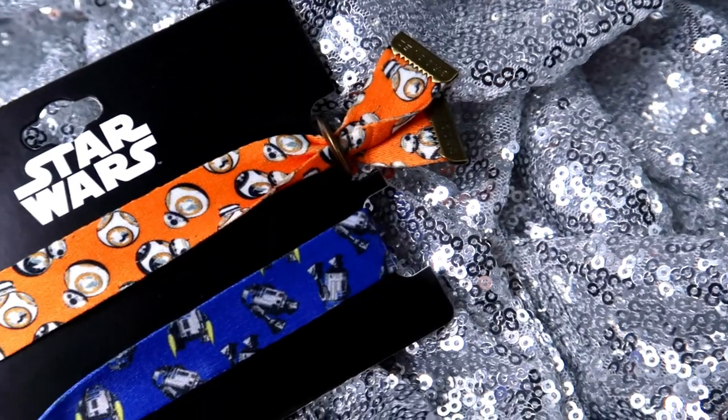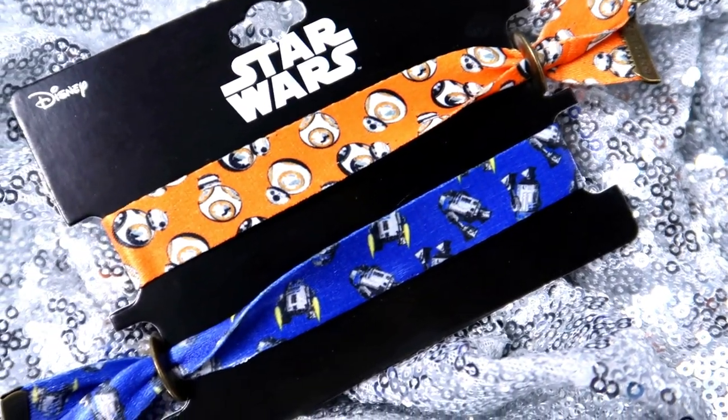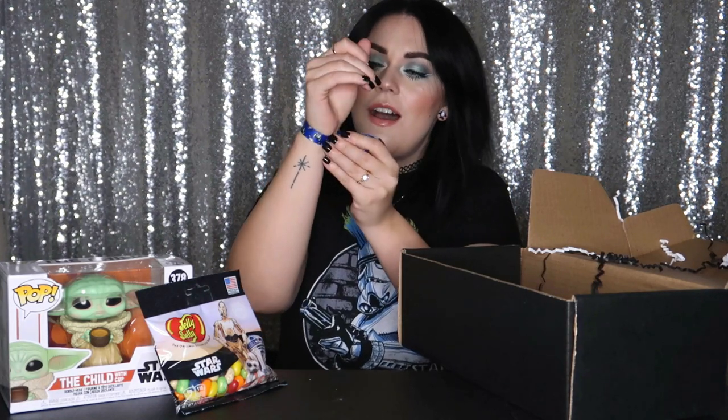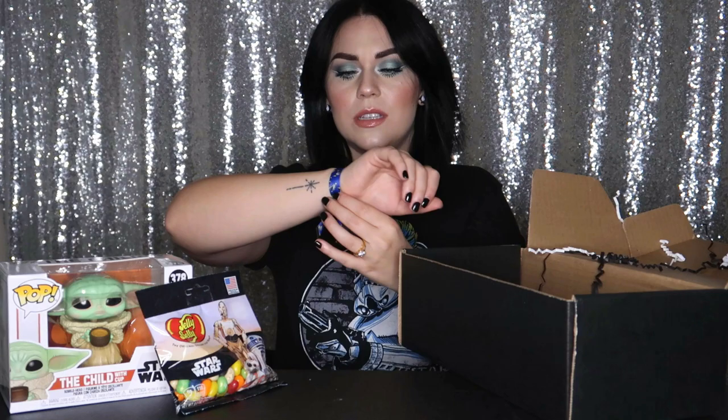Initially I thought they might be hair ties, but it's looking like a fabric wristband — that's what it says. We're gonna do R2-D2. You kind of pull like this — cute! Oh my gosh.